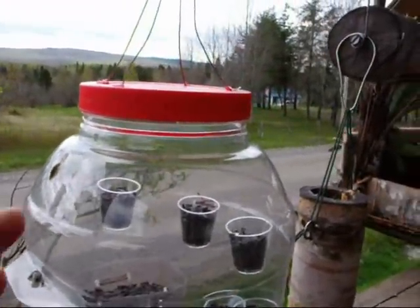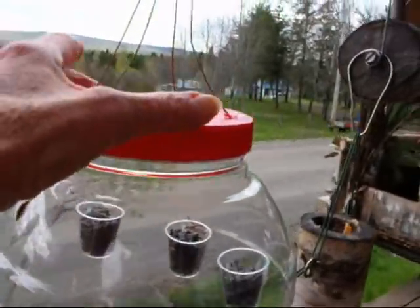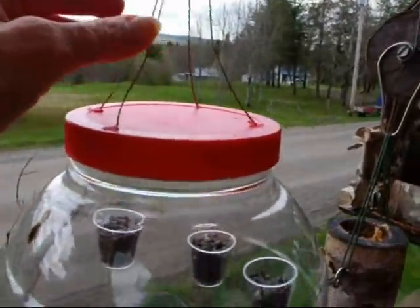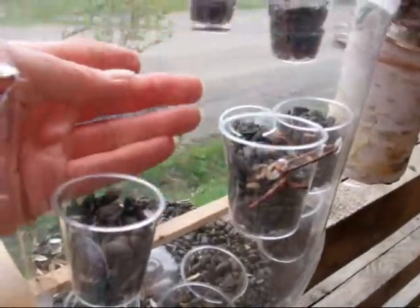This is a big pot with biscuits for the dogs. There is a lid, so I made holes to attach it, then I glued small containers with seeds inside on the interior.